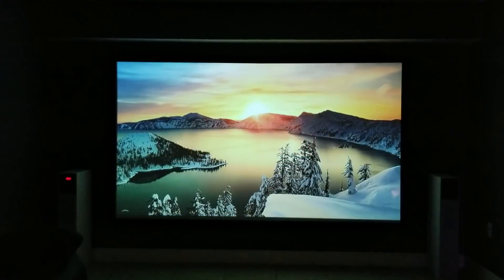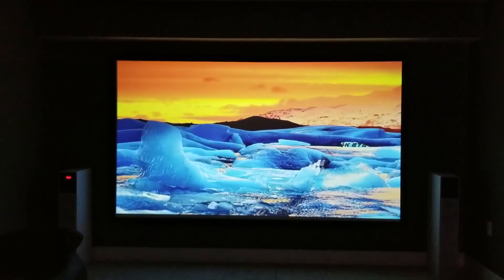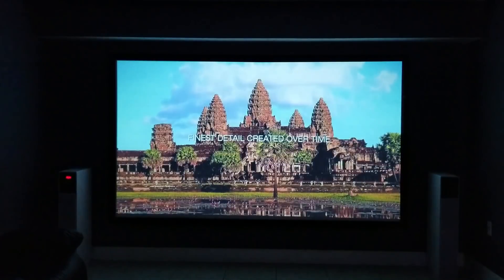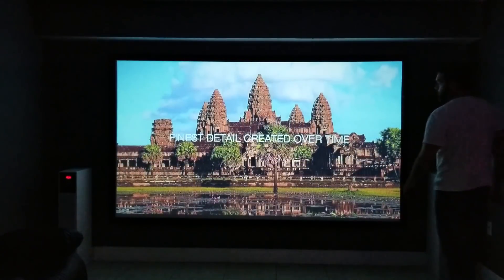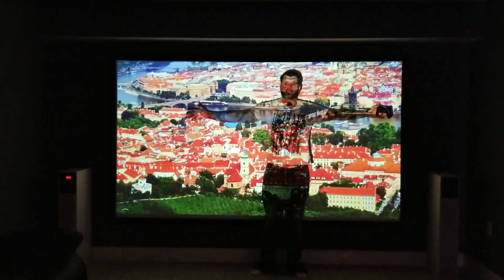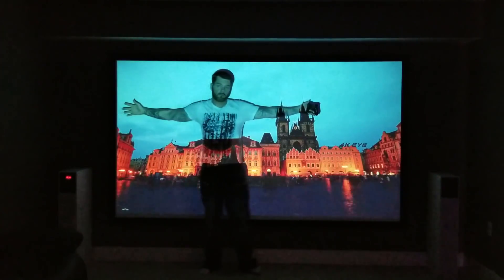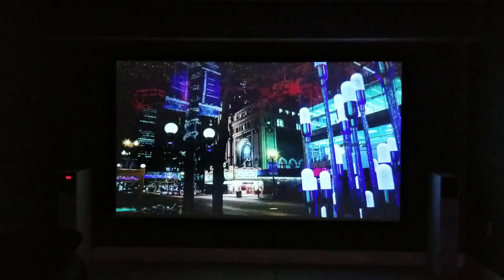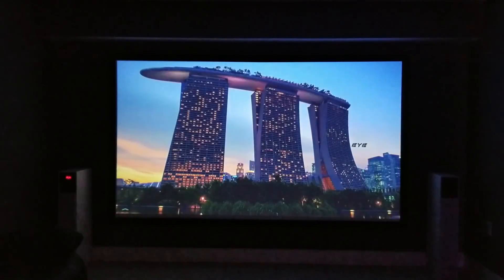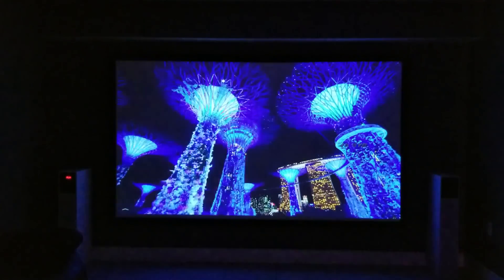This projector also has wireless functionality, so you can connect it to the wifi and stream videos without any cables connected to it at all. It's portable, so you could take it on the go. It has a built-in battery and that battery can last up to two to three hours of viewing time. Here's a quick view of me in front of the screen so you can see the size — it's 120 inches, larger than my arm span. The colors on this thing look absolutely incredible. It's a 6,000 to 1 contrast ratio, giving it very nice dark darks and very bright brights.